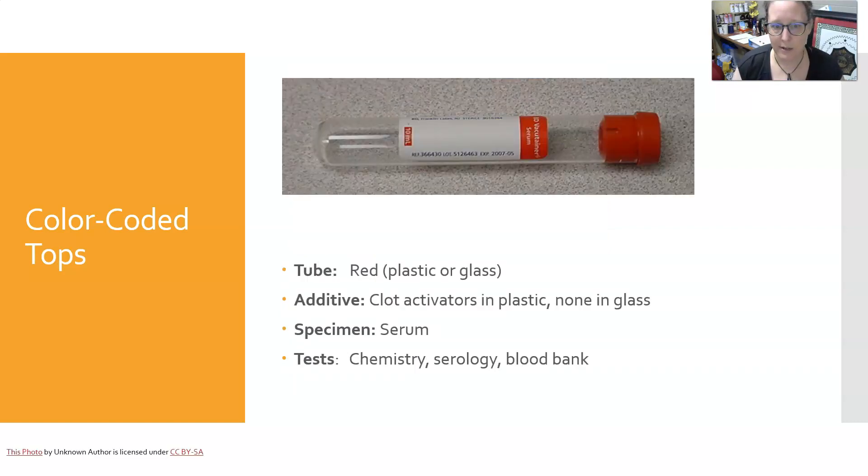Next is the red top, which can be plastic or glass. It has clot activators in plastic tubes but none in glass tubes. The specimen it yields is serum, and it is used in chemistry, serology, and blood bank.